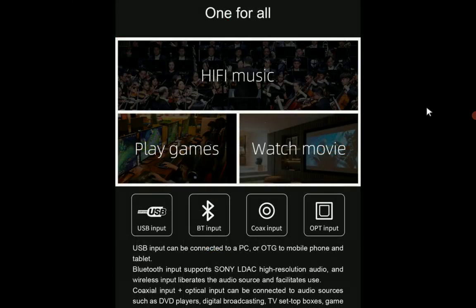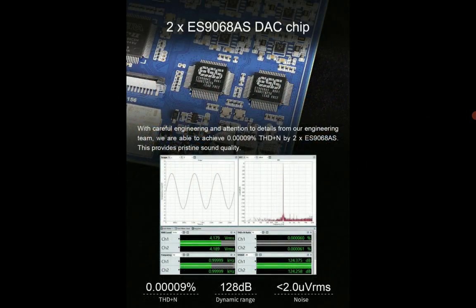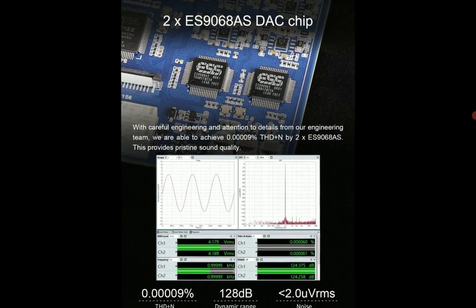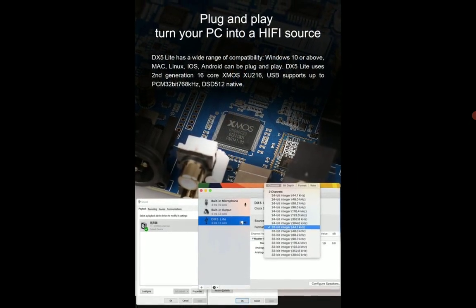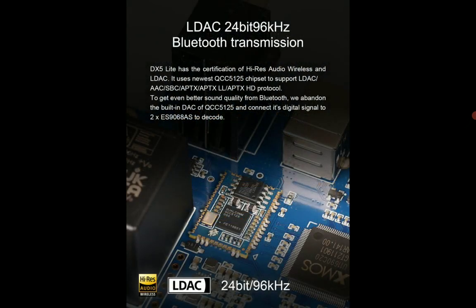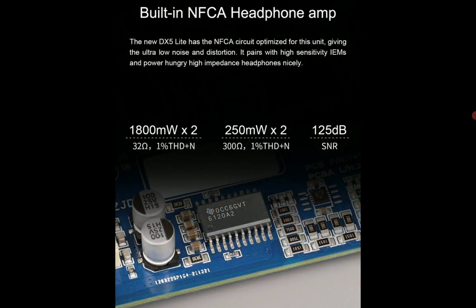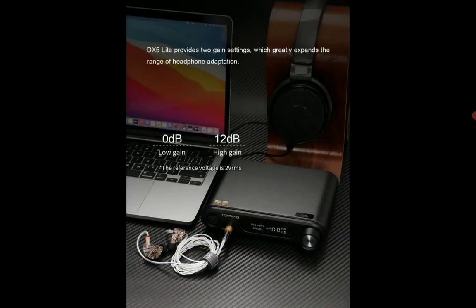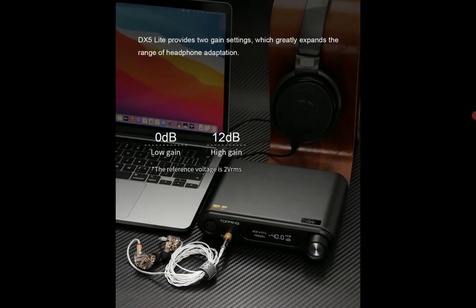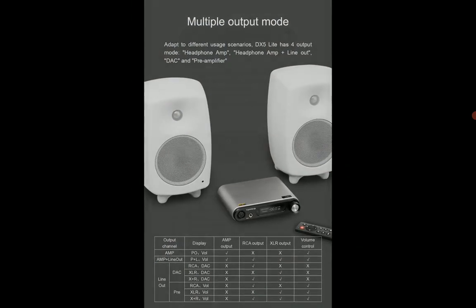The DX5 Lite comes with the ESS premium DAC chipset, so you won't need any kind of chipset upgrade once you get your hands on it. It has the same exact performance as its predecessor — it's really no different in terms of overall performance.